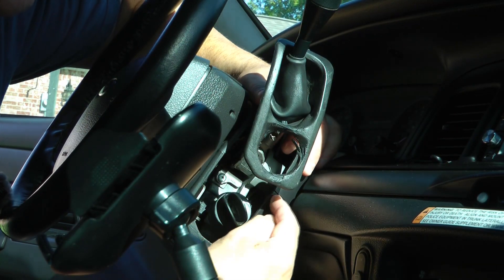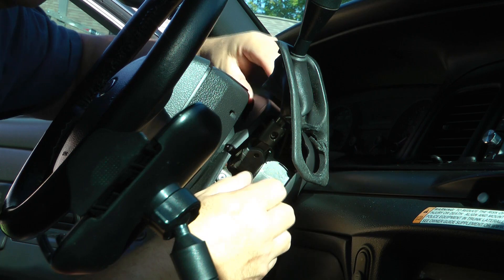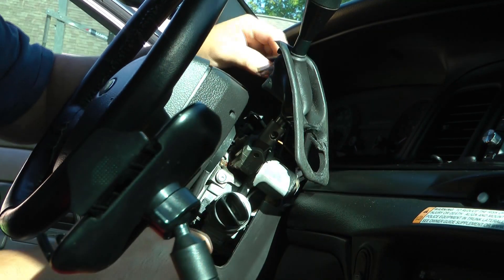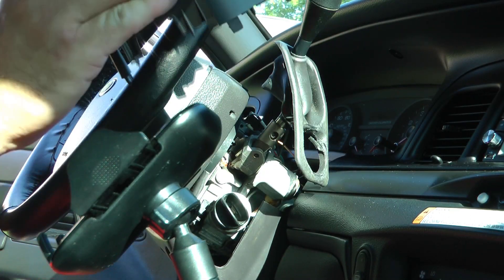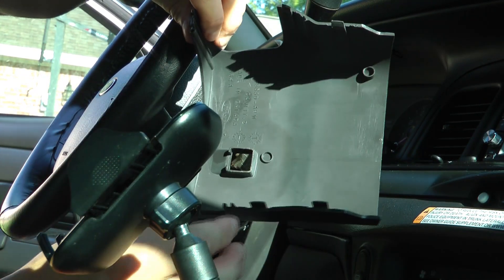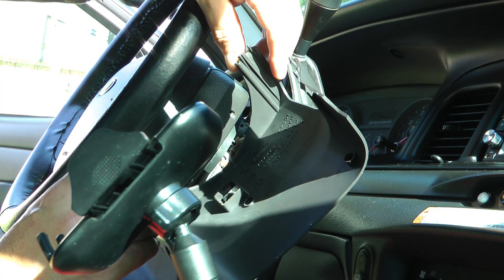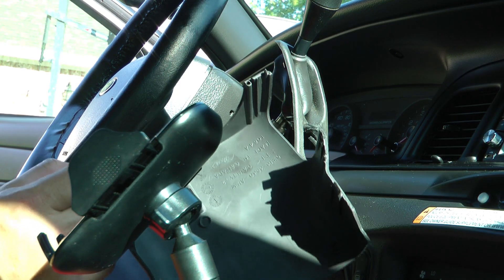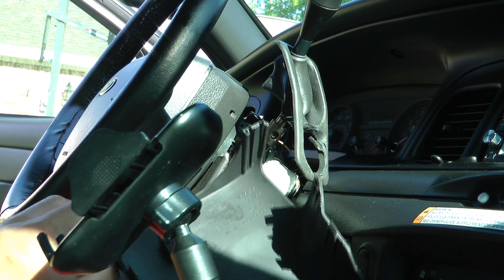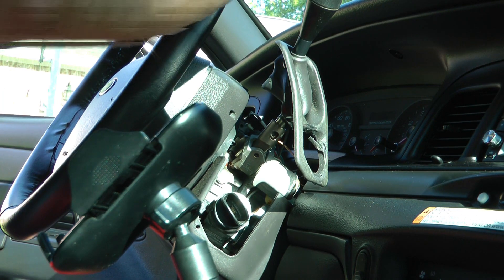Once removed, you just want to try to separate these pieces — see how it separates there. It will just slide off; it basically snaps into place. Honestly, you may not have even had to remove those bolts from the bottom, although it definitely gives it some ability to move around. You may be able to do this without removing the bolts, but I've always done it with the bolts off.